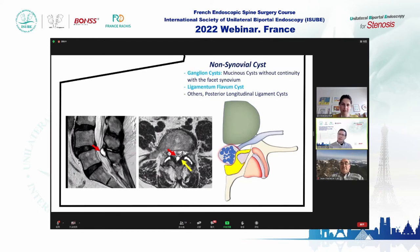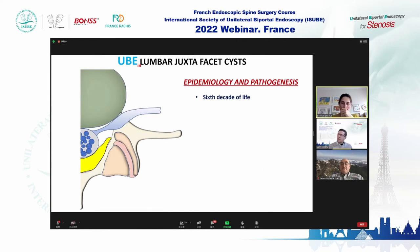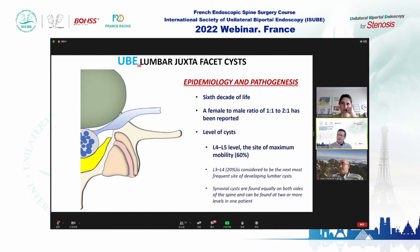Whether true or non-synovial cyst, keep in mind three epidemiological aspects. First, we see these in the sixth decade of life — the older you are, the more frequently you encounter them. Second, they are slightly more frequent in females, though some authors say it's half and half. Third, L4-L5 is the level of maximum mobility and highest frequency.